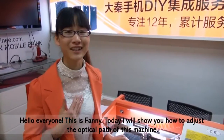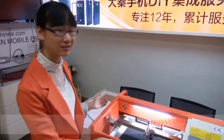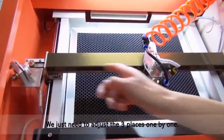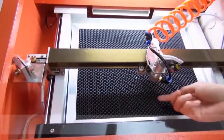Hello everyone, this is Fanny. Today I will show how to adjust the optical piece of this machine. We just need to adjust three places one by one. This is the first, second, and last.